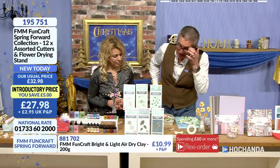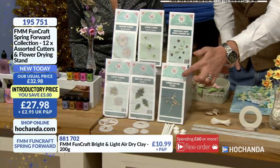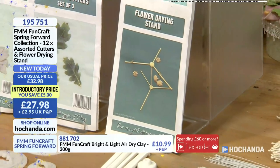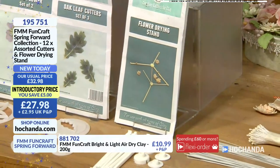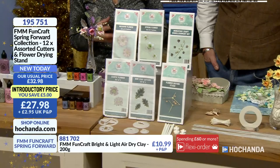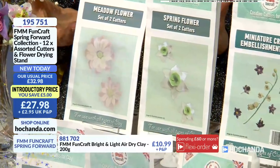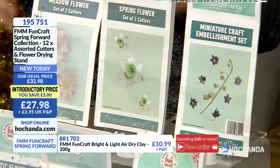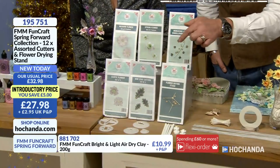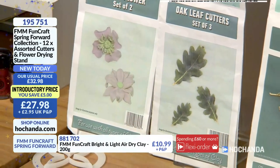A lot of the flowers — especially larger flowers — if you hold them the right way up, the moisture in the petals will drag the petals down. So if you hang them upside down, gravity will naturally pull them down, and when you turn the flower the right way up they sit better. So you're going to get all these cutters today — we've got a £5 discount, down from £32.98 to just £27.98. You're going to get a set of three oak leaf cutters, two exotic flower cutters, meadow flower, spring flower, and the miniature craft embellishment set with all these little flowers. All of these cutters and the stand for just £27.98.